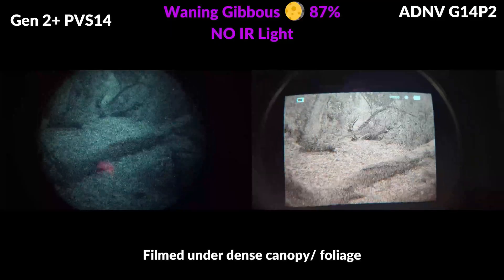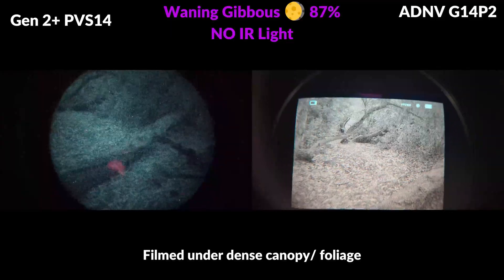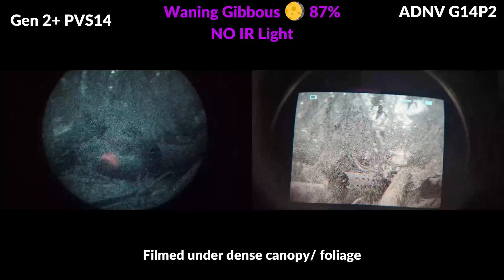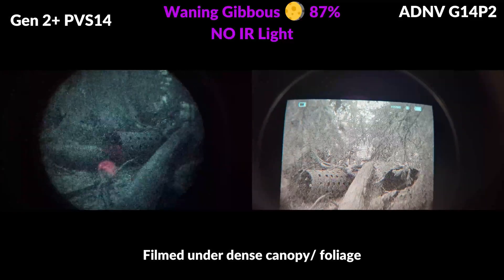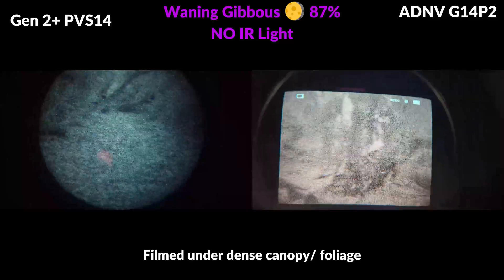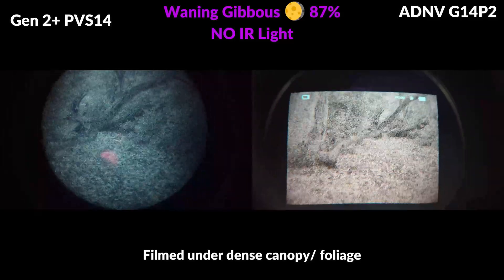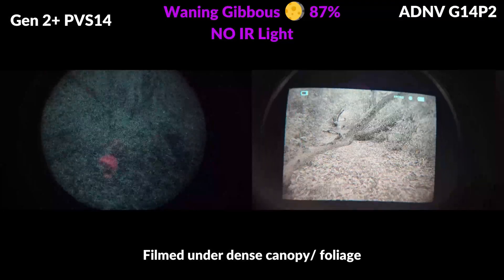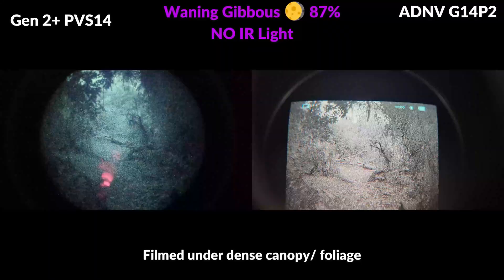These units have a 40 by 30 degree field of view which offers a pretty similar viewing experience to analog. We've gone more in depth about the performance of the one inch second generation high performance CMOS solid state image sensor found inside these devices on a review of the ADNV P2 digital night vision monocular a few weeks ago. I've tested it against pretty much every digital night vision device on the market and there's no doubt that this is the best digital night vision sensor currently available.